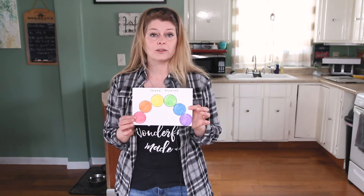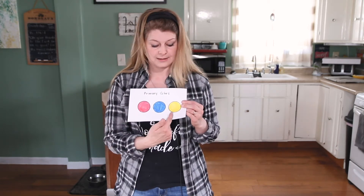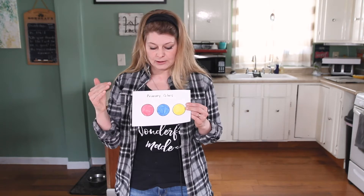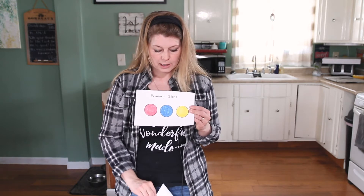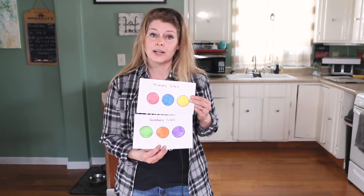In order to make any colors at all, you have to have what's called the primary colors. I know I've talked to you about primary colors before in art class. Primary colors are red, blue, and yellow. From these primary colors you can make all the other colors, and you can't use any other colors to make these. The colors you can make from your primary colors are called secondary colors.